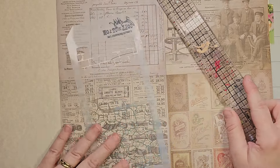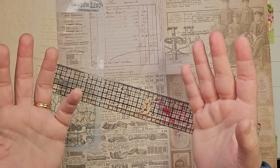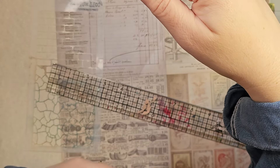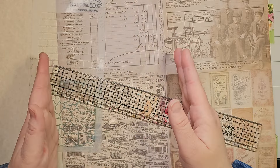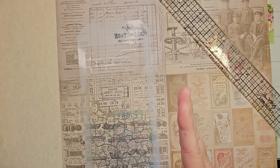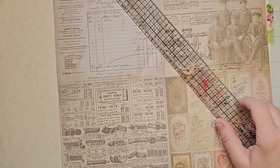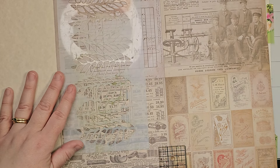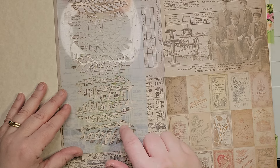For a five by seven stencil, you want half an inch taller and an inch wider, so it would be a six by seven and a half piece of paper. But for these stencils, that's only going to give me about two and a quarter inches to fold up for the pocket, so I'm actually going to use eight and a half by eleven paper to do these.